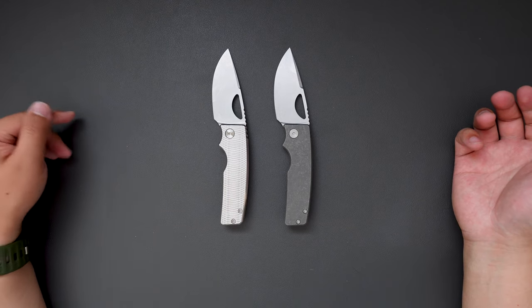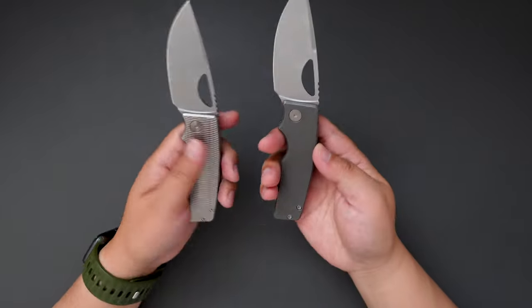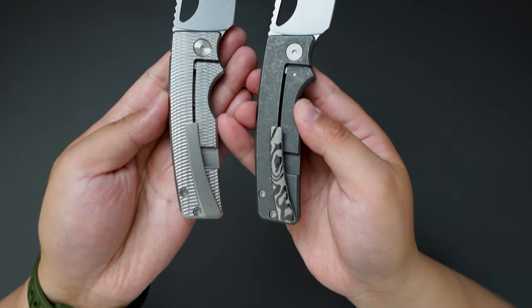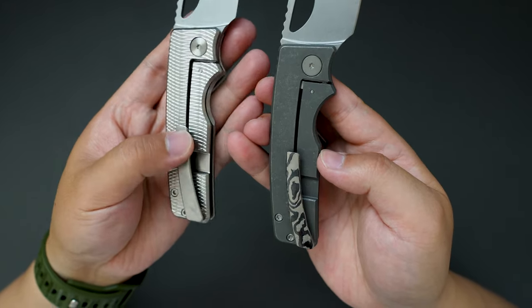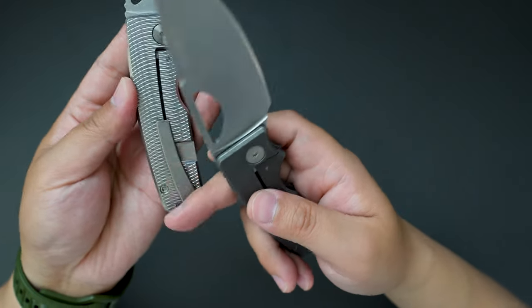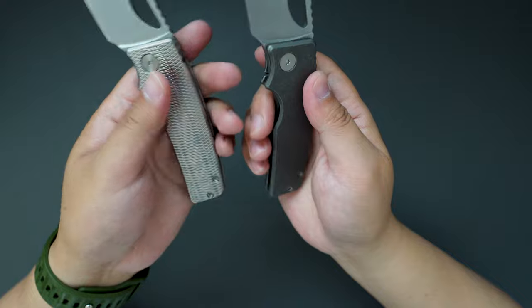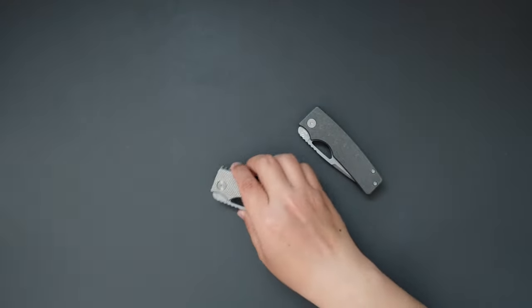You can see this one is definitely shinier and this one is more like a user. On the clip side you can see the difference between those two clips — this one has an older version, it's a flat clip, while this one is contoured a little bit. Cool.